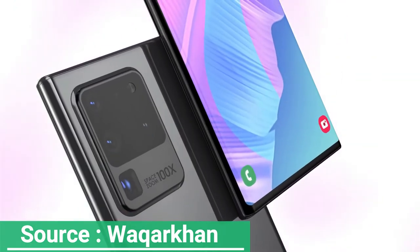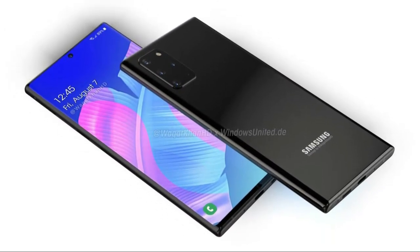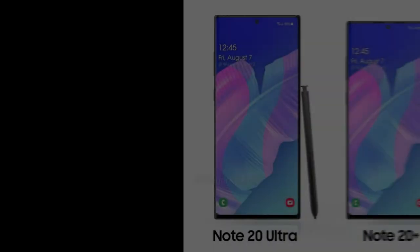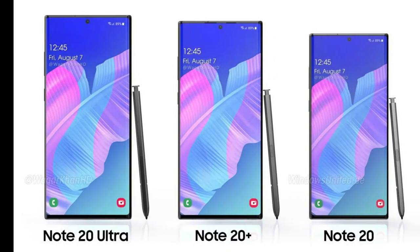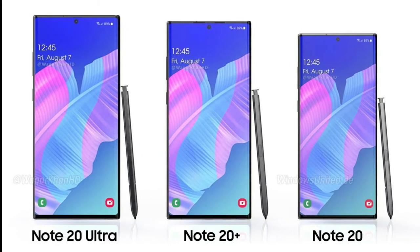Let us take a look at these renders and see what has potentially changed. Thanks to a collaboration between Windows United and YouTube channel WalkerCon HD, concept renders showing the Galaxy S20, Galaxy S20 Plus, and the Galaxy S20 Ultra can give you an idea of how these devices will look.